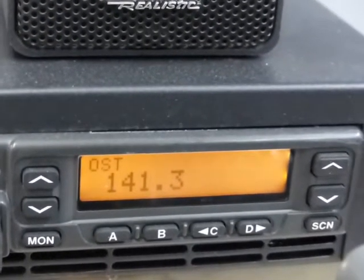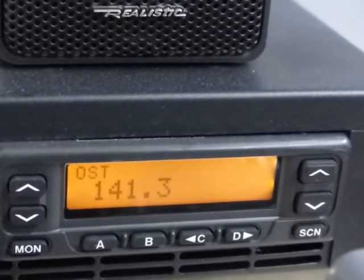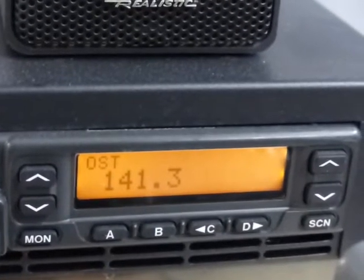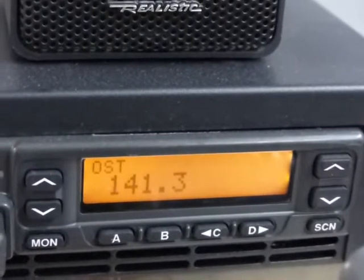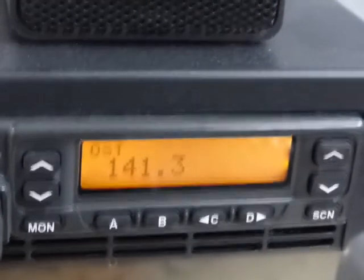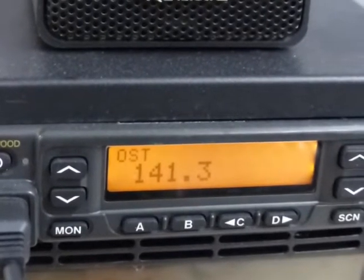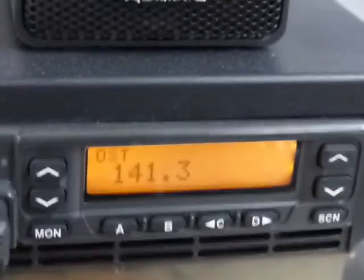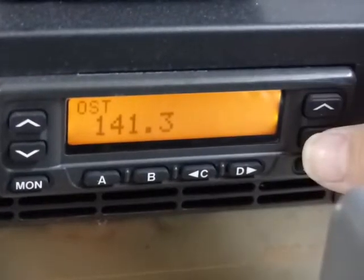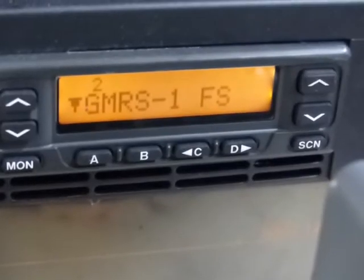Let's say you want 141.3 — you go there and you can actually leave it on that screen and just start talking, and it'll have the PL tone on both transmit and receive. You can do that on the simplex channels or on the bank of generic GMRS repeater channels that have no tones. So if you're traveling — say you're in Mississippi or Louisiana — and you find a repeater about 10 miles away, you can go to that generic GMRS repeater channel, pull up the OST, dial in the PL tone, and hit that repeater. When you're done, just go back to 'Tone Off' and hit that button again to return to your original display.